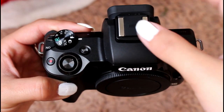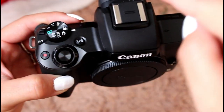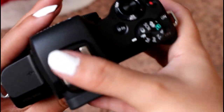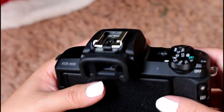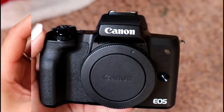It has a spot to attach an external microphone right here — you slide this cover off, and then you can attach a Rode microphone or similar right here, and it sits perfectly right on top of the camera.